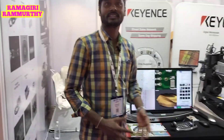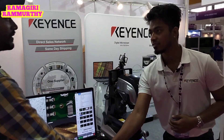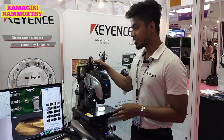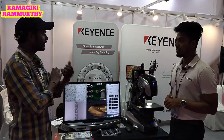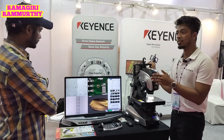So friends, we have the Keyence Digital Microscope. Keyence is a Japanese-based company heavily involved in the industrial automation sector. This is our latest digital microscope, the VHX 7000 series.